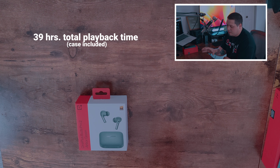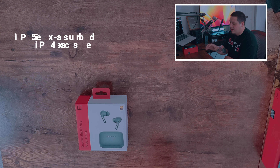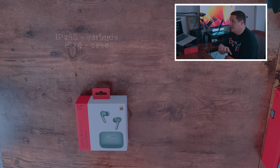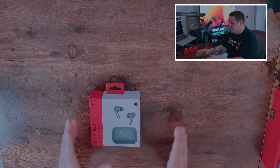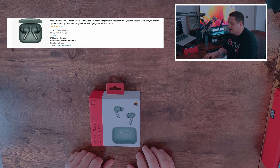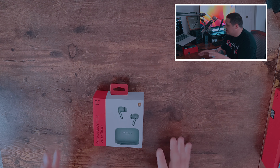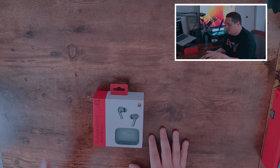It does have about 39 hours of complete playback time with the case included. It comes with IPX55 for the earbuds, and the case also comes with IPX4, which is really nice — I don't seem to see that in a lot of other high-end earbuds. These go for $179.99 on Amazon, where they were purchased. My girlfriend got them as an early Father's Day gift, so shout out to her for getting these so I can unbox them on the channel.